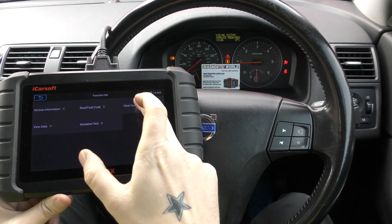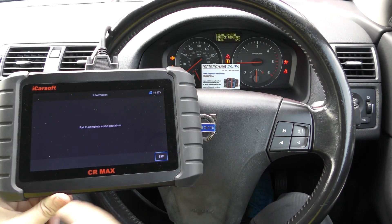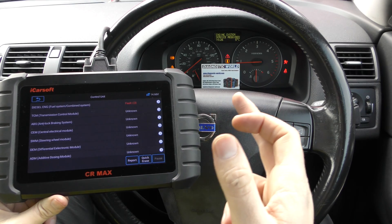If I try to clear the fault code without having fixed anything, we get 'failed to complete erase operation' — so that's the kind of response the tool gives you. But we do have other warning lights and faults that we have already fixed, so we'll be able to show those getting reset.